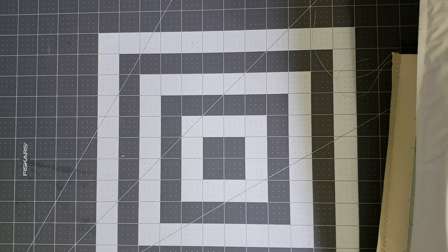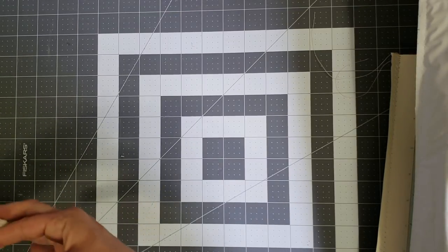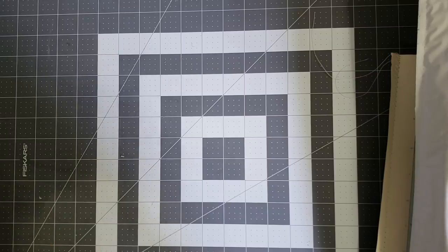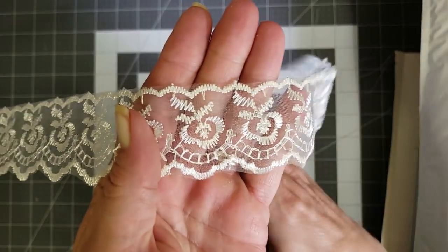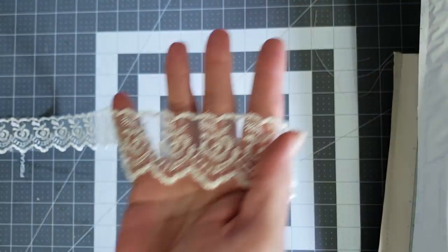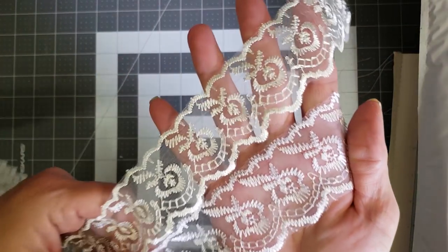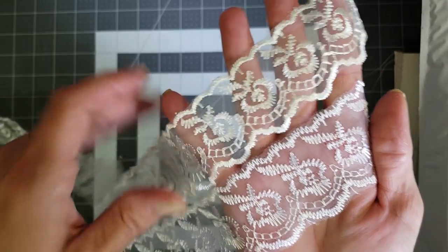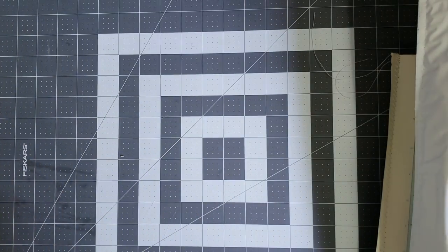Oh wait, I do have one more of that same lace — it's just in a cream color. Let me show you that real quick. You can't really tell the difference at first, but let me hold them together so you can see. See — one is white and this one is cream. So that'll be in my shop as well. Hopefully I can get those all posted today.